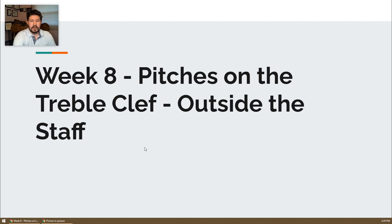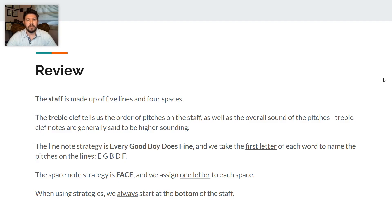Getting started here, we are going to review just a little bit. Remember, the staff is made up of five lines and four spaces. The treble clef is going to tell us the order of the pitches on the staff, as well as the overall sound of the pitches. Please remember that treble clef notes are generally said to be higher sounding, although there are different levels of those sounds on the treble clef.